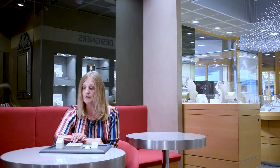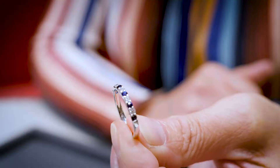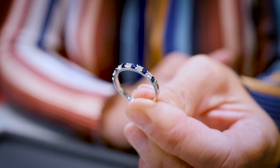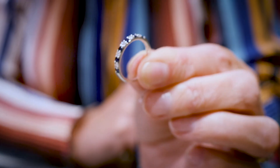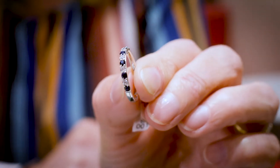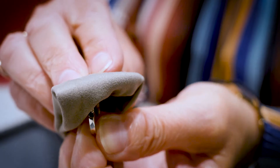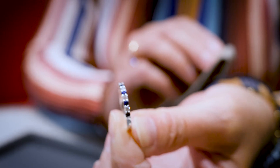The benefit of a half eternity band is it would lend itself to sizing. So if your finger changed size from when you originally purchased it, either up or down, it would be able to be made smaller or larger to a small extent. Another benefit is that the back of the hand probably takes the most wear. And when set with diamonds, you'd have half the amount of diamonds, so it would keep the price at a certain value.